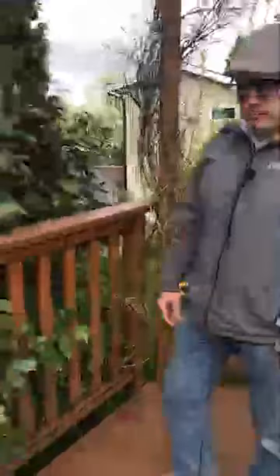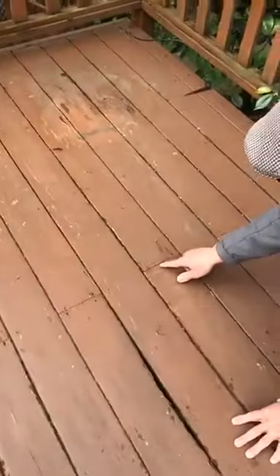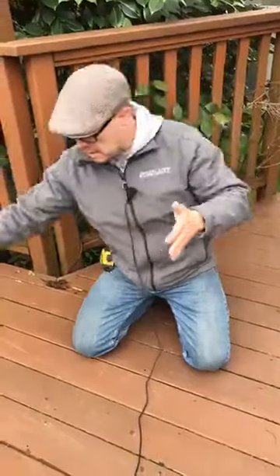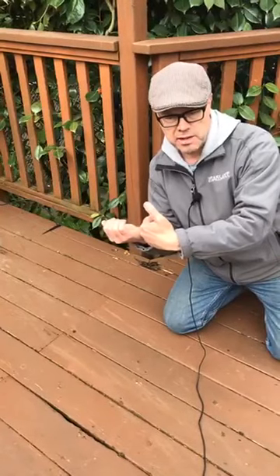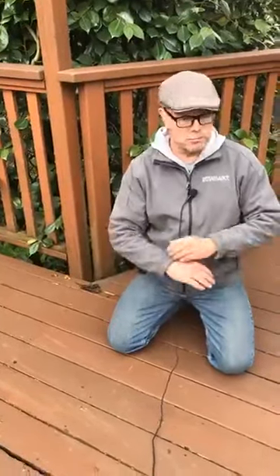If you take a look — for example, all of the deck boards here are rotting along the edges and along a lot of the joints. What happens is when the guys cut the boards, they cut right on the joint and then they don't seal it. So what you want to do is make sure that you seal the ends, put them together, and they're going to last a lot longer.